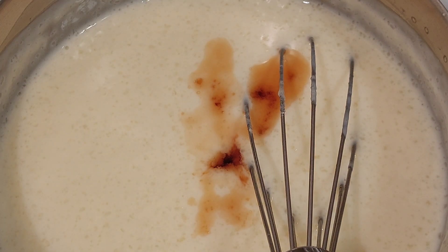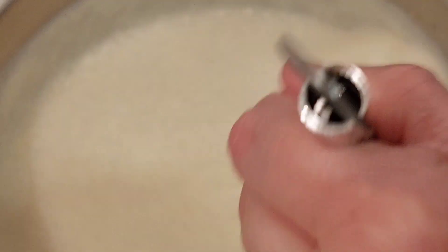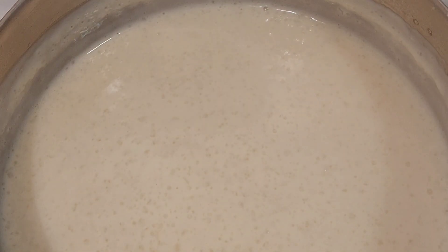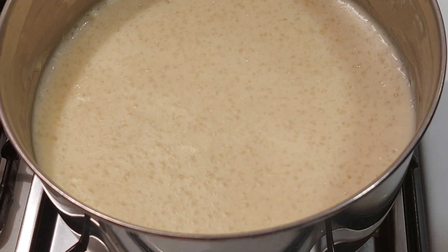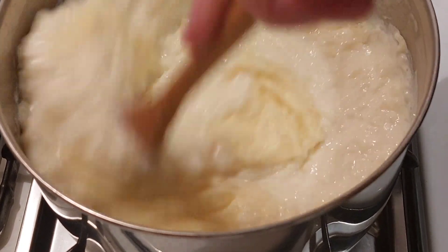They say a teaspoon of vanilla, but I like vanilla so I add a smidge more. Mix that in really good — you can see it thickened up, that's what we want. Now that it's thickened up and the vanilla is mixed in, you can let it cool 20 minutes. After the 20 minutes is up, give it a stir — see, it got thicker.